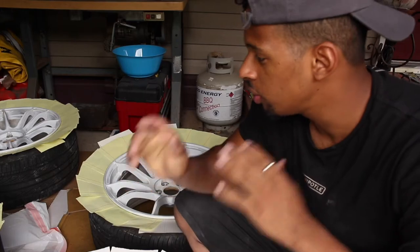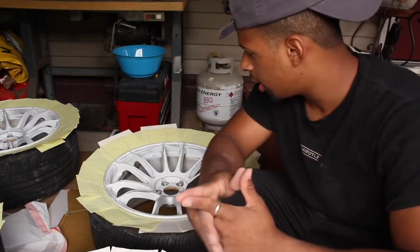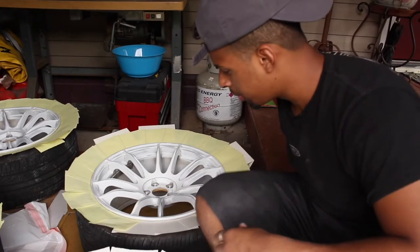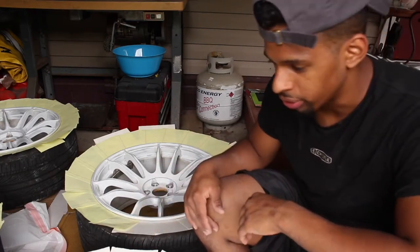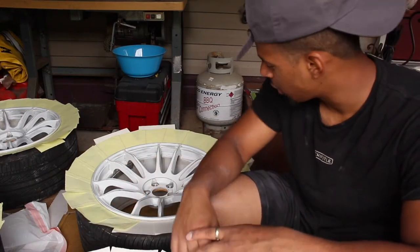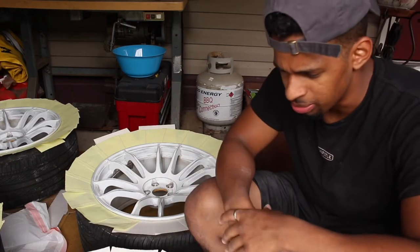Alright guys, so we're up to the last and final part of this project. Once you've finished cleaning and sanding down your wheels entirely, you're going to mask up the wheels wherever you don't want to get any paint on. For example, I use these cue cards or flash cards and yellow notepads to mask it up, and then I used some electric tape to cover the stem caps, or just the stems in general, so that they don't get any paint on them.